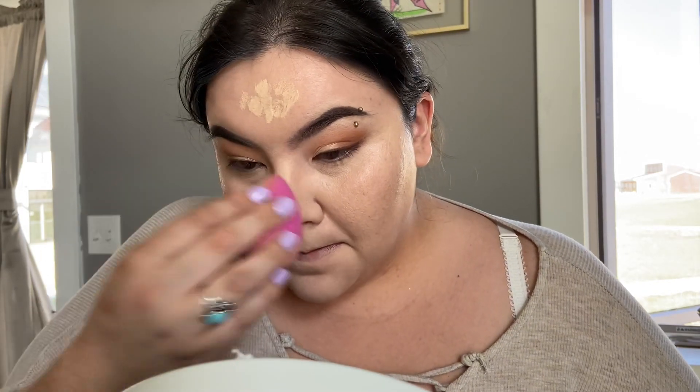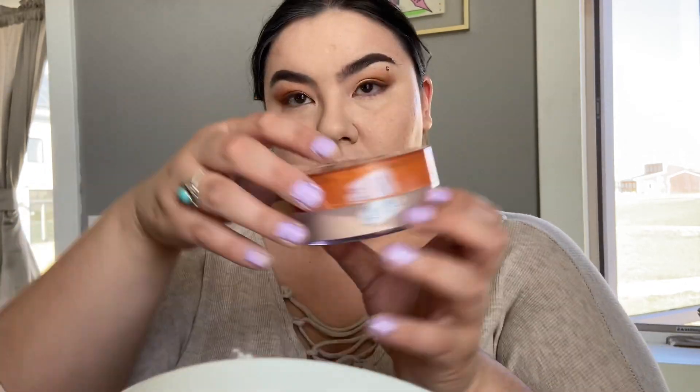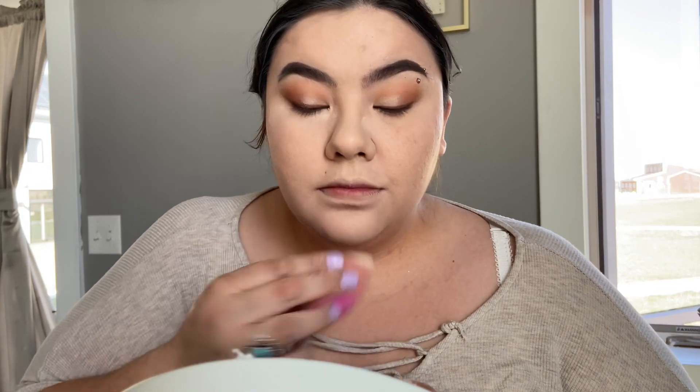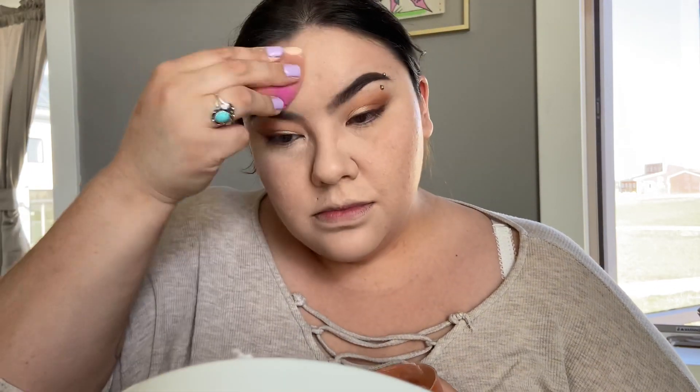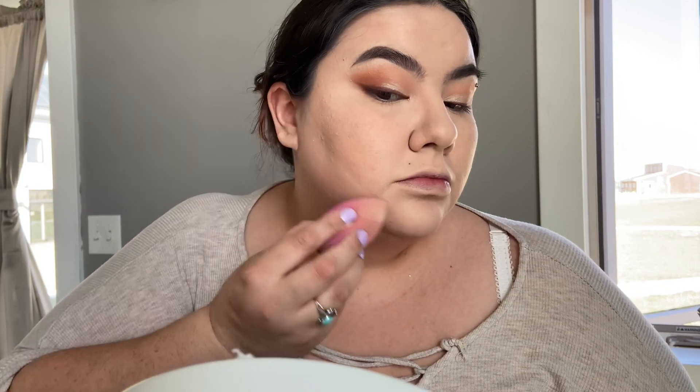I know the sponge is for blending. After that I applied this powder-looking sugar coat — I believe that's what it does, it sugar-coats the way you look. I don't know why you would sugar-coat yourself, but you're looking good, girl.